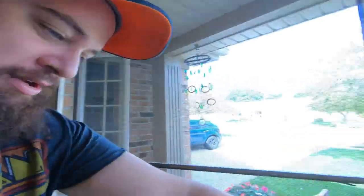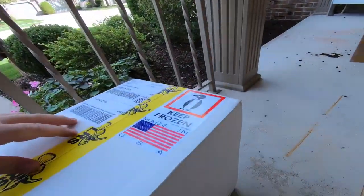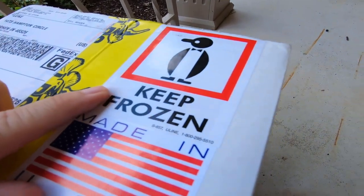I've been waiting for this for a couple of days. And it says 'keep frozen' on the box.